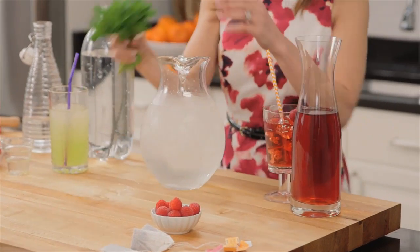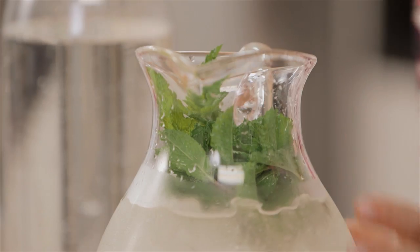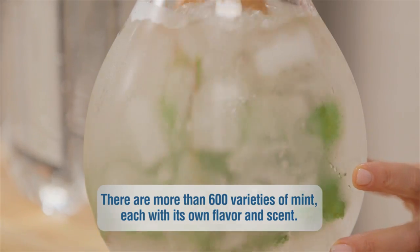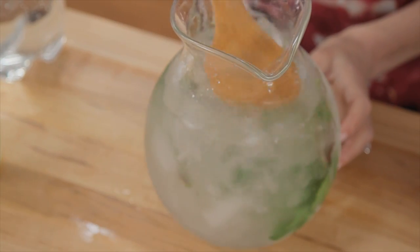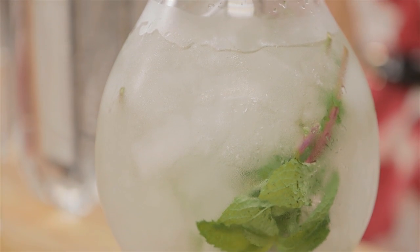You can also take a large pitcher filled with water and add some herbs. I'm adding mint here, but it can be basil, it can be just about anything. Put it right in the pitcher and in your refrigerator, and it's a refreshing beverage that tastes delicious and smells like a garden.